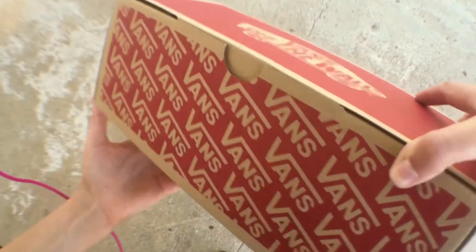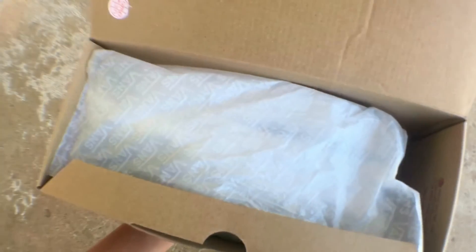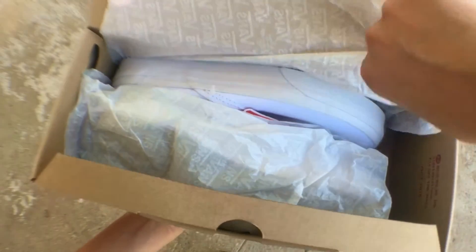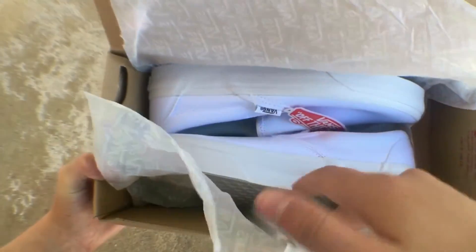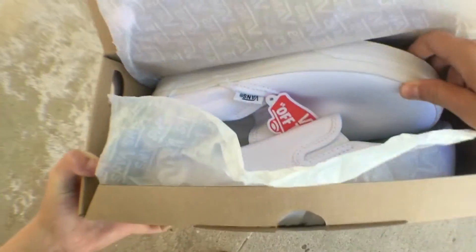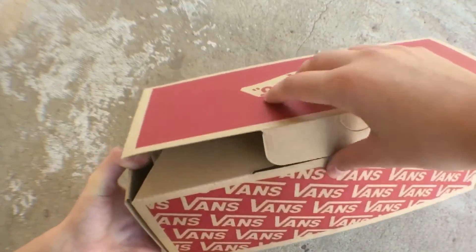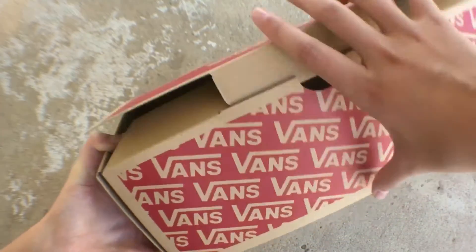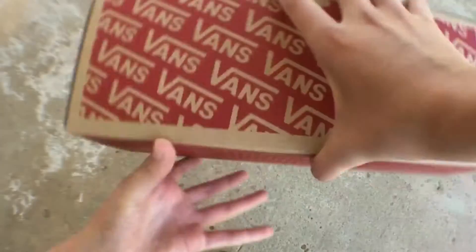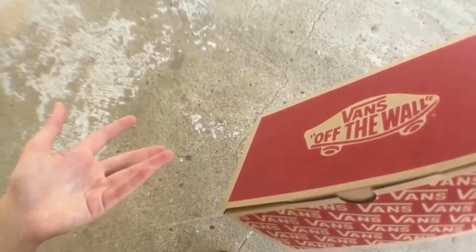Can you guess what these are? Let's just see. Are those the same shoes? Look how oddly packaged that is. Well, these are the same exact shoes, but they're not mine. Same exact size, same exact style, same exact color — same everything, same thing. Why did you get two pairs of white Vans, Daniel?